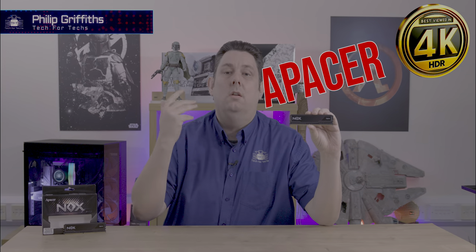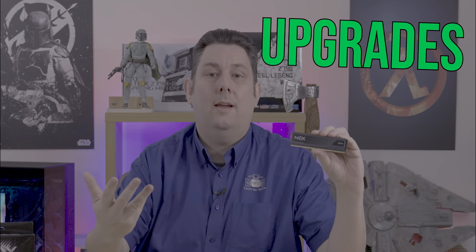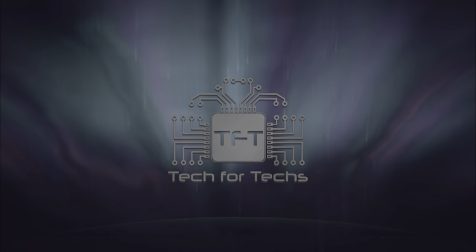Today we're looking at this Epacer Nox RAM. It is DDR4, so not your latest DDR5, but there's plenty of people out there who still need DDR4 for upgrades, and even some new machines still come with it. So we're going to have a look at it and see how it performs and see how stable it actually is.